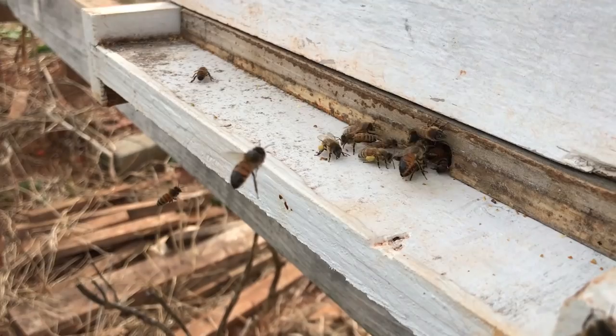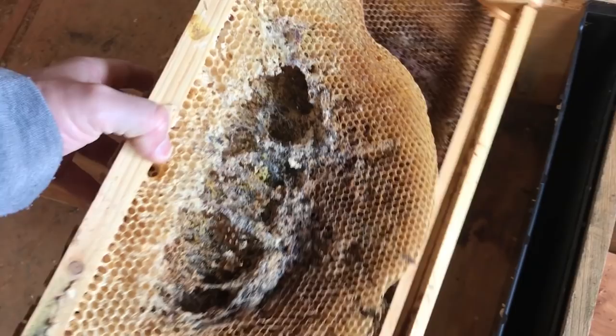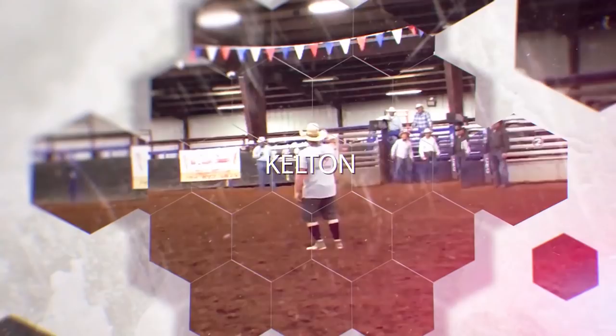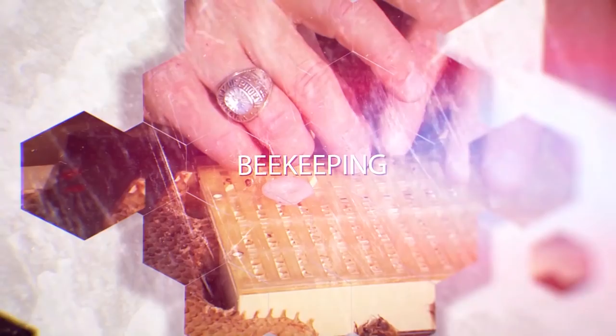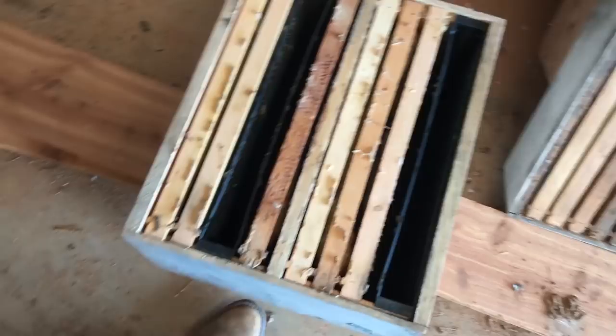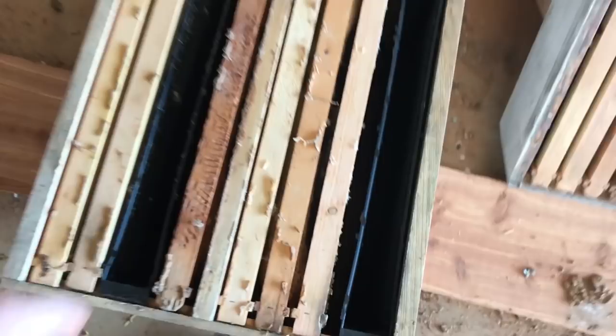This old comb will be more attractive to swarms than... what a mess. Alright, so we got a failed split here that ended up getting wax moth in it. Look at this mess, what a mess.